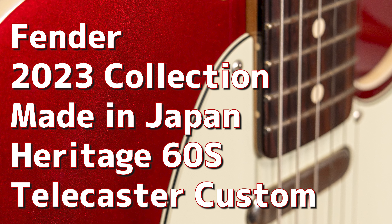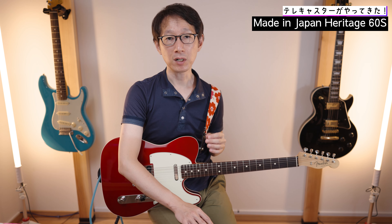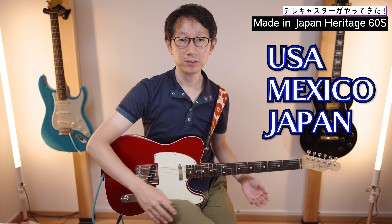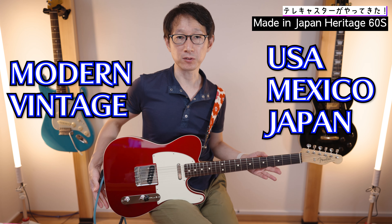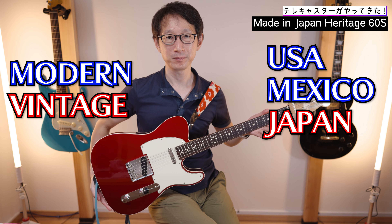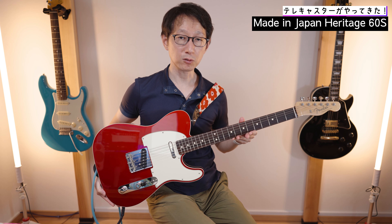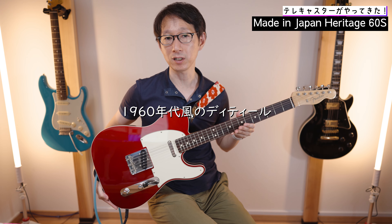ではこちらのモデル紹介していきましょう。このモデル名は、2023コレクション、Made in Japan Heritage 60's Telecaster Custom。名前長くないですか。フェンダーにはUSA製、メキシコ製、日本製という3つの製造地がありますよね。さらに最近のフェンダーは、弾きやすさを追求したモダンタイプと、昔ながらの作りを大事にするヴィンテージタイプとに分かれます。こちらのモデルは日本製、Made in Japanで、ヴィンテージタイプに属されるモデルなんですよ。